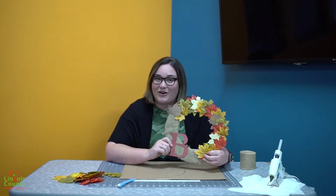Hi everyone! Welcome back to another episode of As Seen on Pinterest. I'm Emily with the Lincoln County Public Library and today we're preparing for fall with the fall wreath.